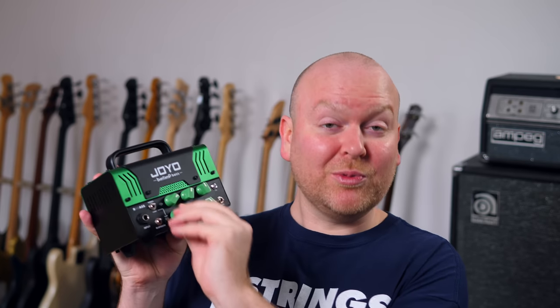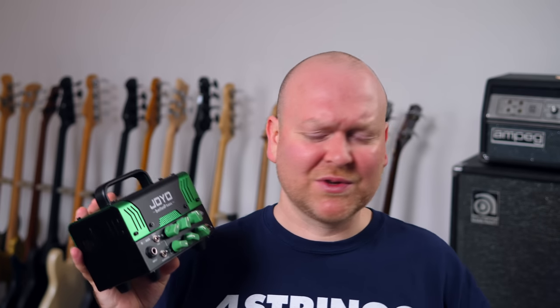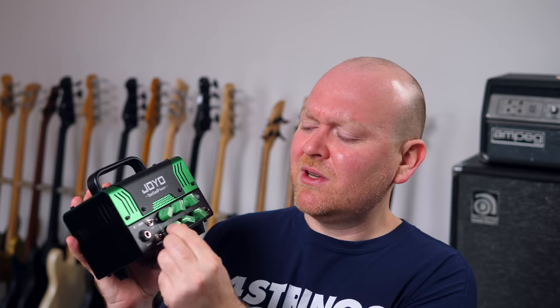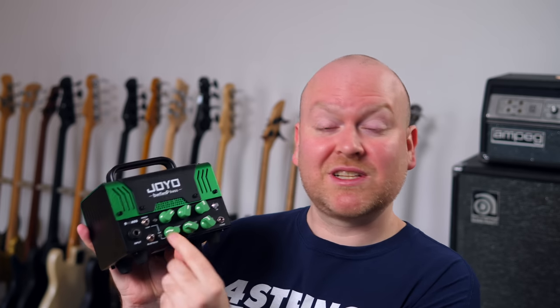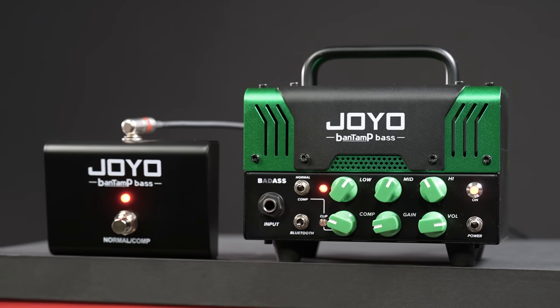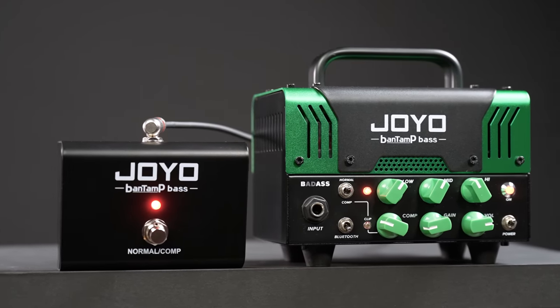When the compressor is dialed in all the way or most of the way in, it really crushes the dynamics of your playing and your sound, which I personally don't find to be a very desirable sound. But if you keep it in the first half or even the first quarter of the way, it sounds actually very pleasant and very useful. You can either engage the second channel with the little switch on the front panel or use the footswitch which comes with the amp.